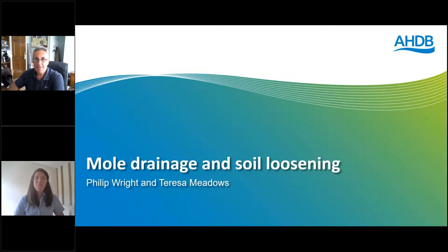Hello everybody and welcome to this Mould Drainage and Soil Loosening Masterclass. We're really pleased to bring this together for you and to be joined by Philip Wright from Wright Resolutions today, who will be known to many of you as an independent soils and cultivation advisor and a specialist in his area. Today is all about going into some of the detail around mould drainage and soil loosening and to give you some of the best practice and examples to use on farm.